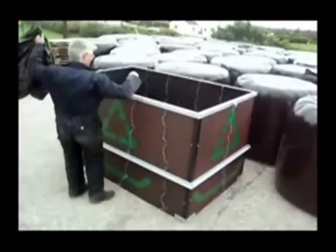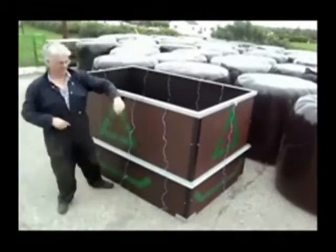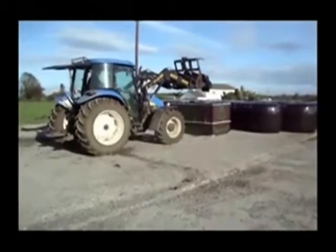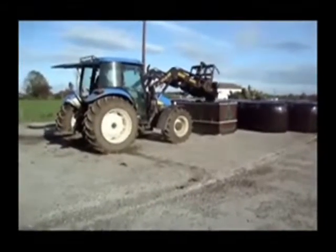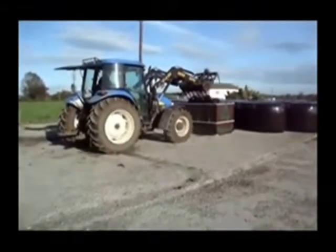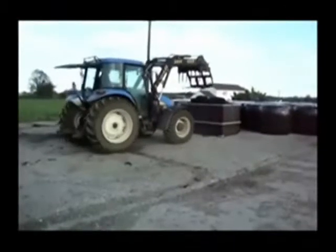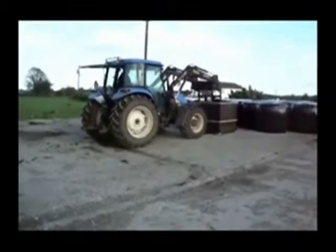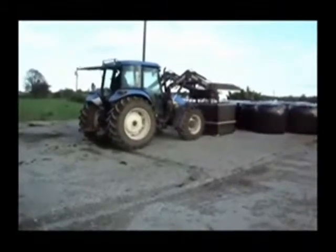You can place the plastic in the bin by hand or from the comfort of your tractor seat. The wide dimensions of the bin means the plastic can be tipped into it from the front loader. The main advantage of the Domus Farm Plastics bin is that it allows the farmer to compact the plastic by using the hydraulic power of a front loader.